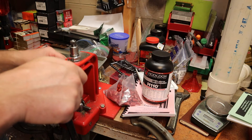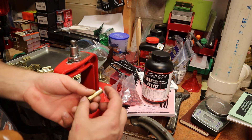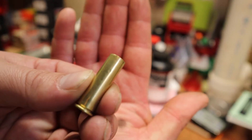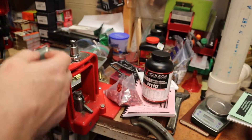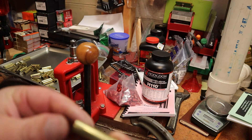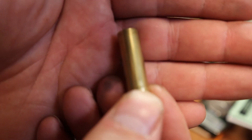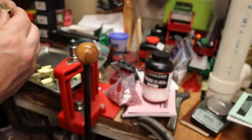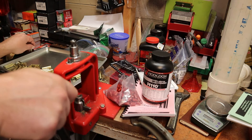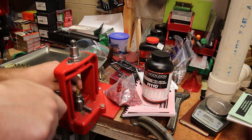This is called a single stage press — it's single stage because it does one stage at a time. Here's a good example: see those dents on this case? That's something you don't want to see. But when we run this through, it should pop our dents out — see, that's where the dents were, now they're gone. Those dents happen when cases get tumbled around on the ground at the range, or certain guns leave certain marks.